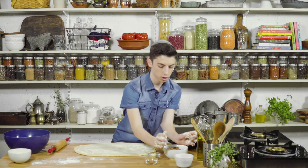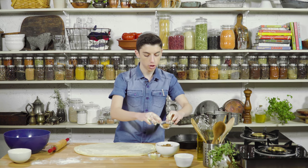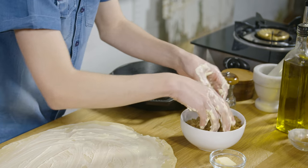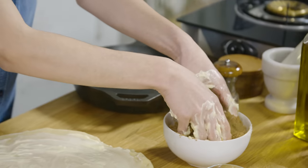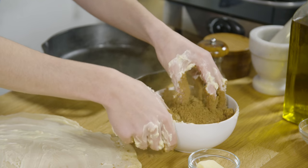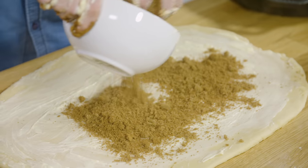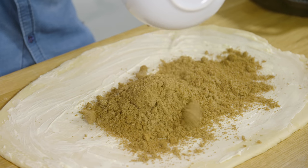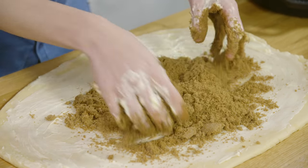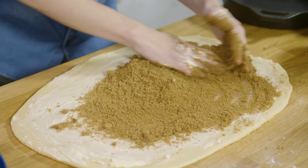Right over here I have some dark brown sugar. I'm going to add some cinnamon straight into there and mix that together to make the filling. You don't have to do the best job — it'll all mix together. Now let's put this all over the top. We can mix more of the cinnamon in there to make sure we get an even distribution, and spread it all out.